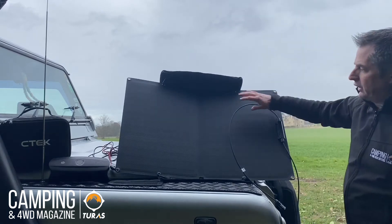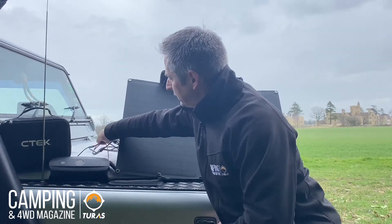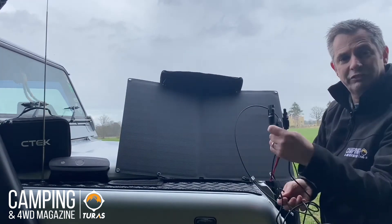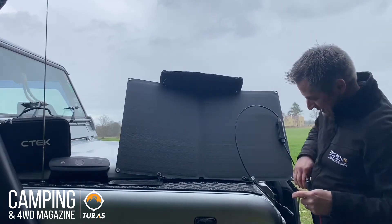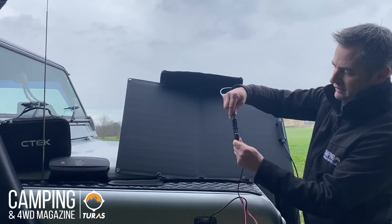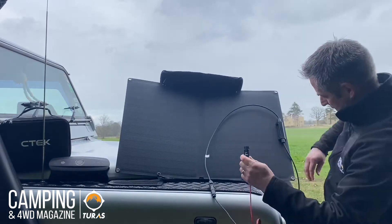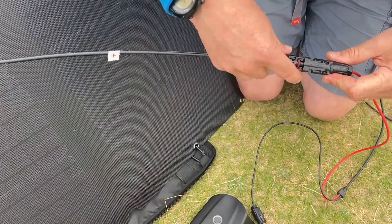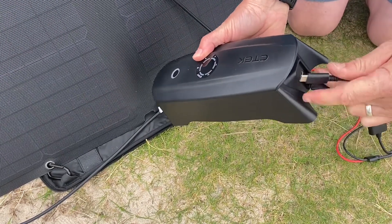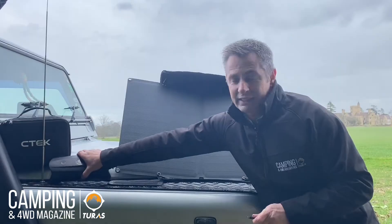And there we are — that holds it up. Then taking the three and a half meter cable, all clearly labeled so even idiots like me can simply connect in, with two cables, one there and one here, and then taking the other end we simply connect that into the CS3 unit.